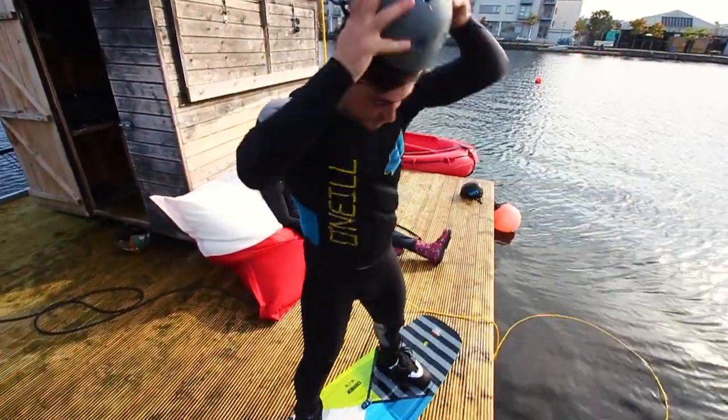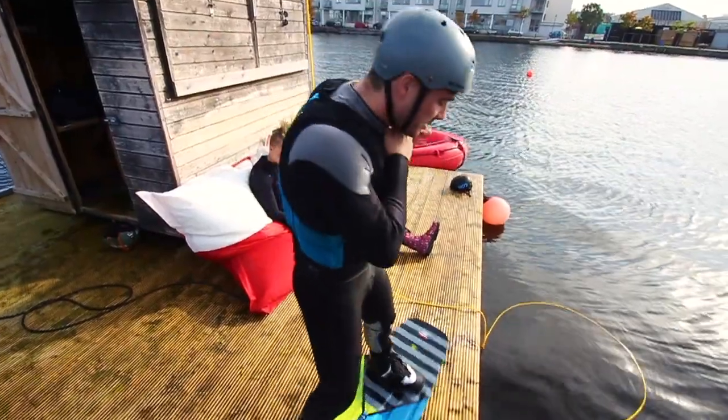Okay, so we're ready. The first step: you always want to wear a life jacket, always wear a helmet, because otherwise you're stupid.